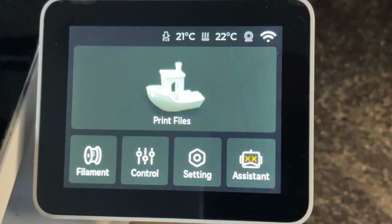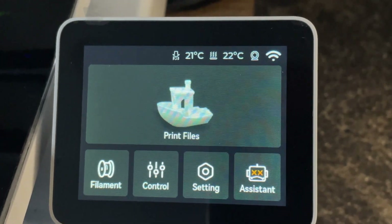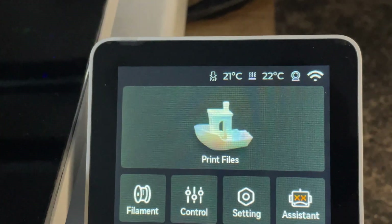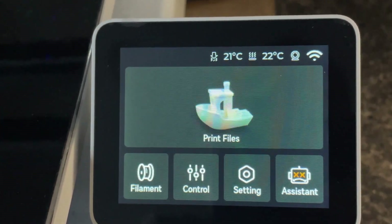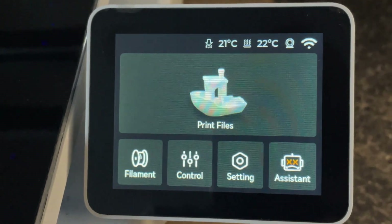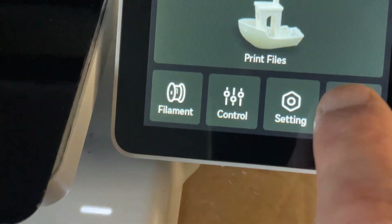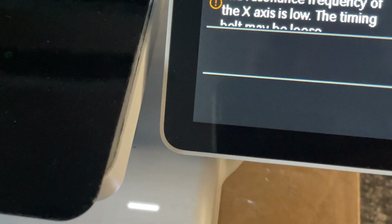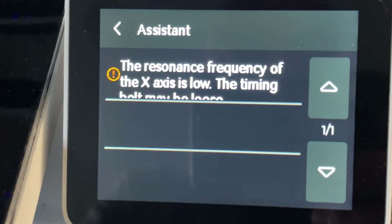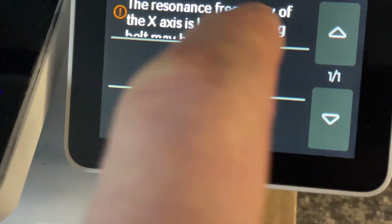Hello everyone. This time I got a new toy - it's the Bambu Lab A1. It's almost brand new; I've been using it for about a month and I started getting this error message. If you click on that icon - a kind of alien image or small robot - you can see all your error messages.